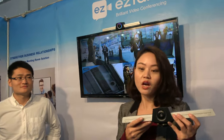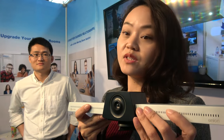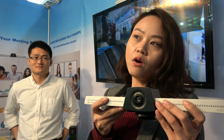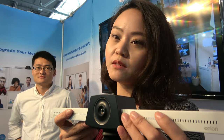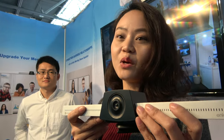Easy Talks is a leading video conferencing provider in China for almost seven years. They started their business in 2016 and have branches all across China. About three years ago they decided to explore overseas markets.